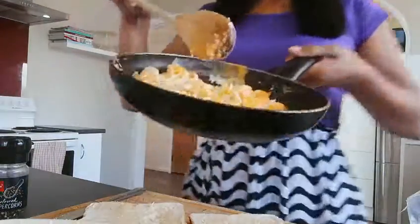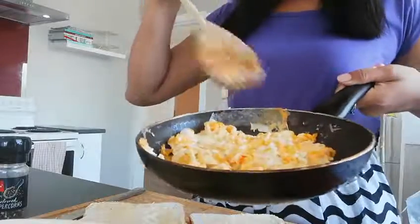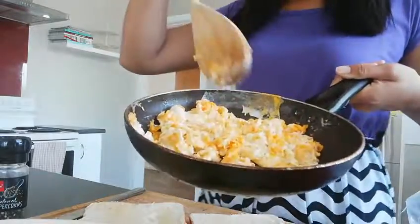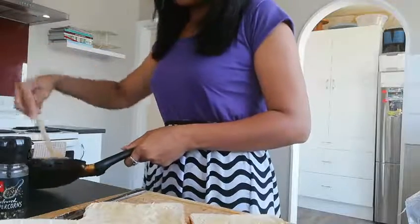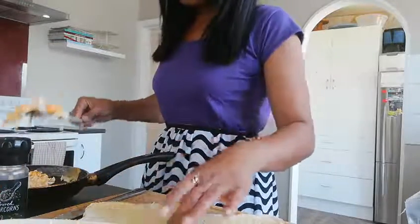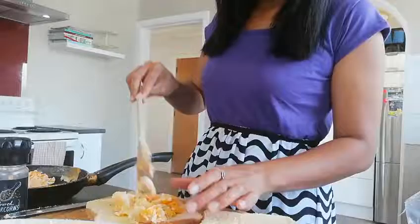I cook the egg just like this. I don't scramble in the bowl, just scramble in the pan. Nice scramble. Easy peasy.